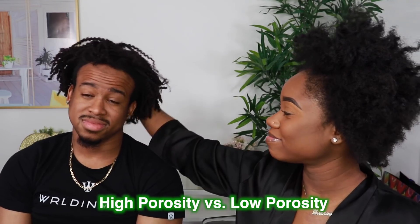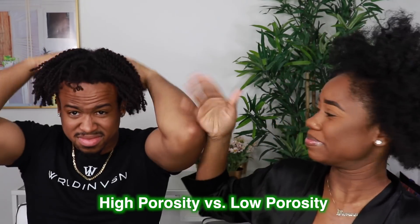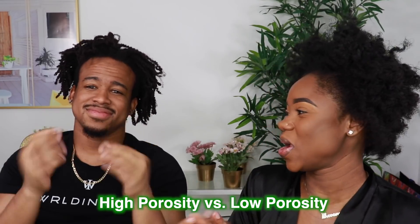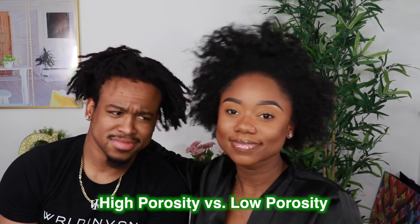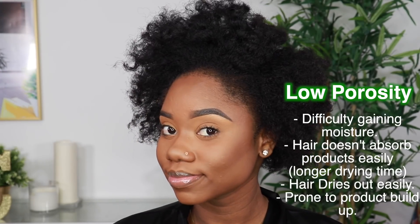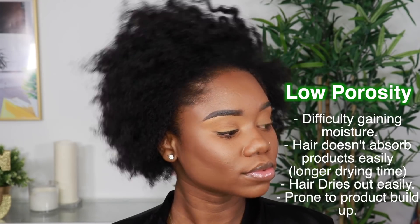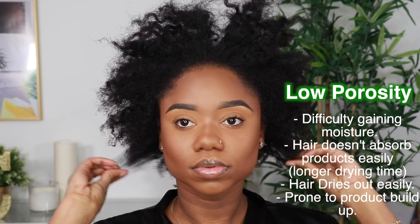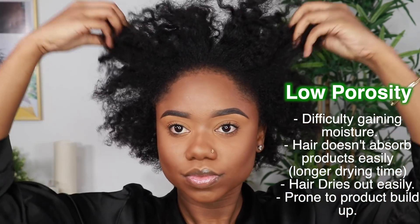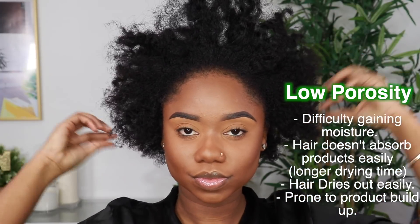I have my boyfriend Simba here with me today because we will be testing the product on high porosity hair versus low porosity hair. I will be starting with my hair first — I have low porosity hair. My hair tends to have a difficult time retaining moisture; products usually sit on top of my hair and do not absorb very easily. So I used the NaturAll Club hydrating shampoo and conditioner to wash my hair.